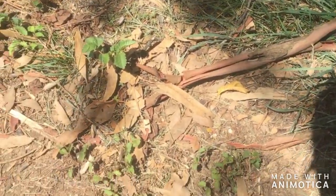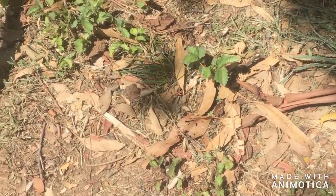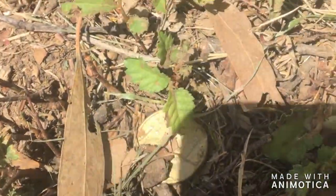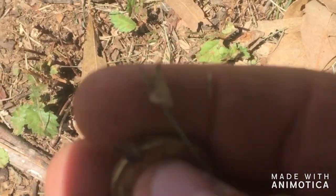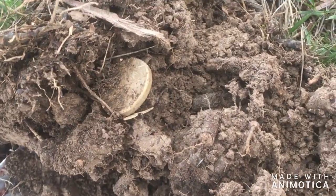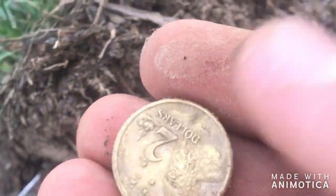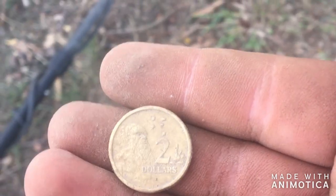Hey guys, Blake here. I'm detecting at a school near my local town. First target — good target. I look down and it's a surface find, two dollars. It's actually really warm. That starts the total. Back here detecting under this big tree — another two dollars. That's four dollars so far, hopefully we can get on to some more.